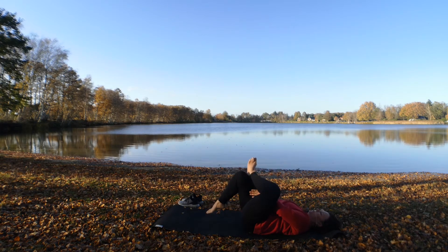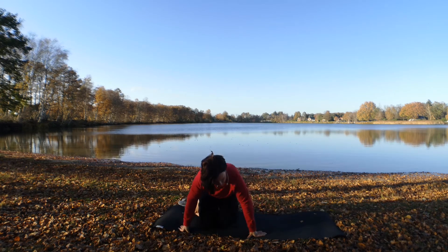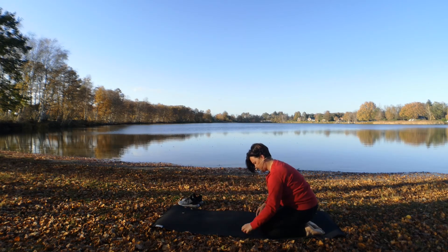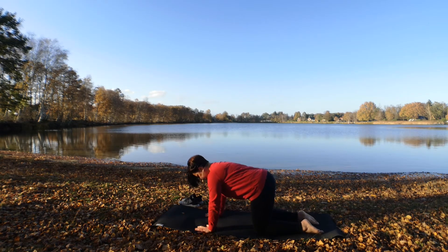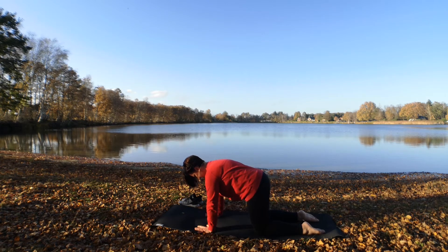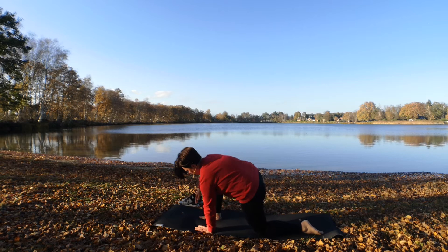Und dann gehen wir sehr langsam und achtsam von hier aus in den Vierfüßler. In deinem Vierfüßler angekommen, stellst du die Hände weit aufgefächert unter deinen Schultern auf, die Knie unter deinen Hüften, die Füße sind die Verlängerung der Unterschenkel. Zieh deinen Bauchnabel nach innen, neutrale Position. Beim nächsten Einatmen hebst du dein rechtes Bein nach hinten und bringst deinen Fuß zwischen deinen Händen.